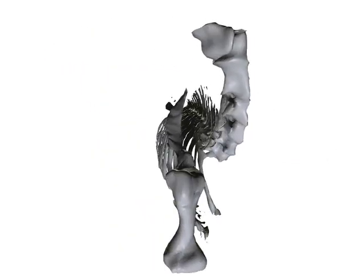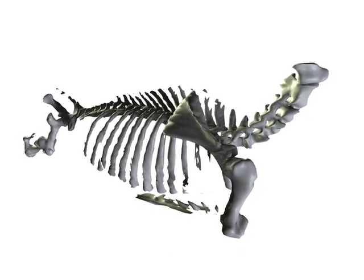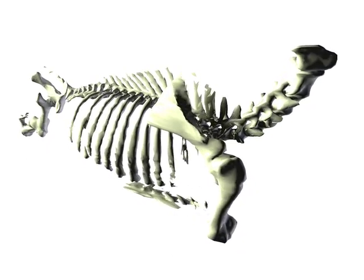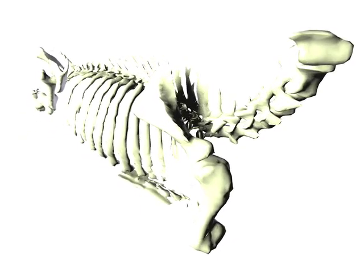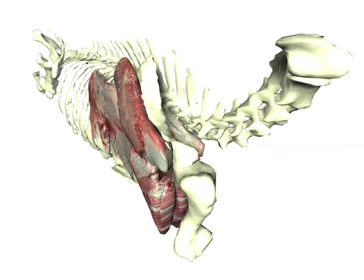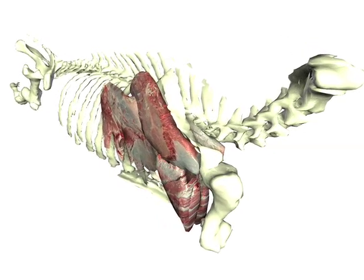Recently, there has been renewed interest to identify muscles within particularly the chuck area of the carcass, which is the front limb of the animal, to identify if there are muscles that have particular value that we can capture. One of these subprimal cuts is the shoulder clod, which consists of three different muscles.